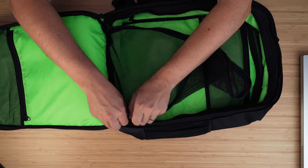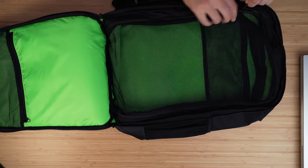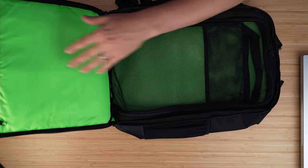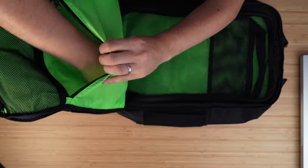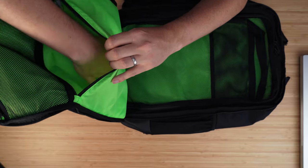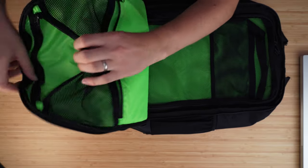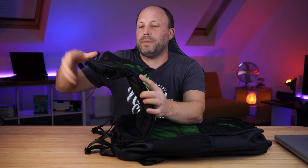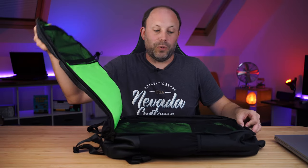Construction feels pretty good on all of it. This is quite an expensive laptop bag so I would expect it to be well made. On the front we've got another pouch here — another little zipper pocket so you can put more peripherals or bits and pieces in. And again another pouch at the top with a bit of mesh there just to keep it safe. Plenty of space there for all your peripherals to go along with your laptop.